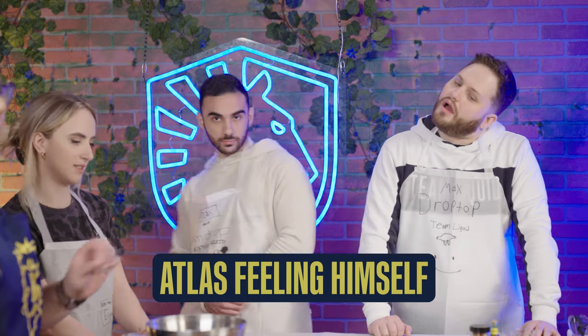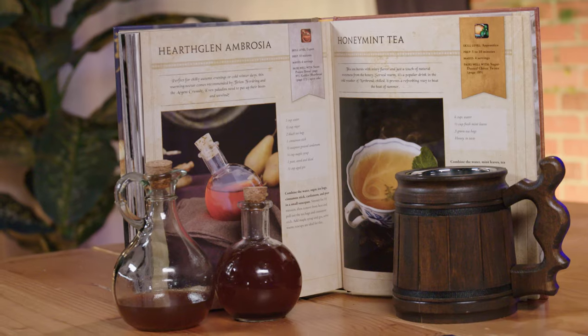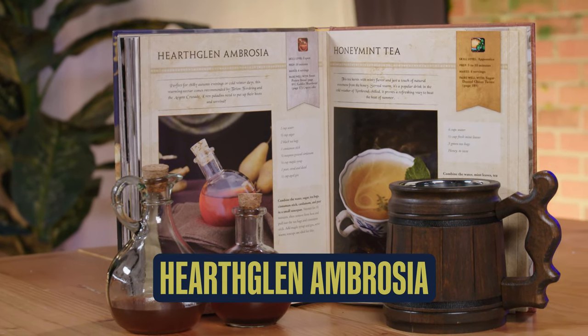So we're going to go ahead and let this proof out for 15 minutes. Once it's done proofing, it's going to get a nice egg glaze on top and we're going to throw it in the oven at 400 degrees for about 25 to 30 minutes, depending on your oven. While our Kaldorei Pine Nut Bread is going, we're going to go ahead and get started on making the Hearth Glen Ambrosia.